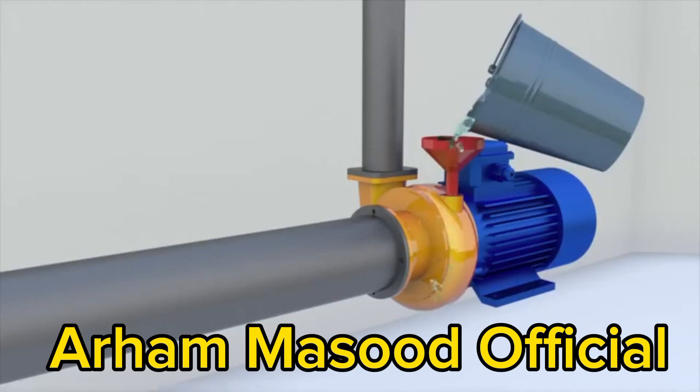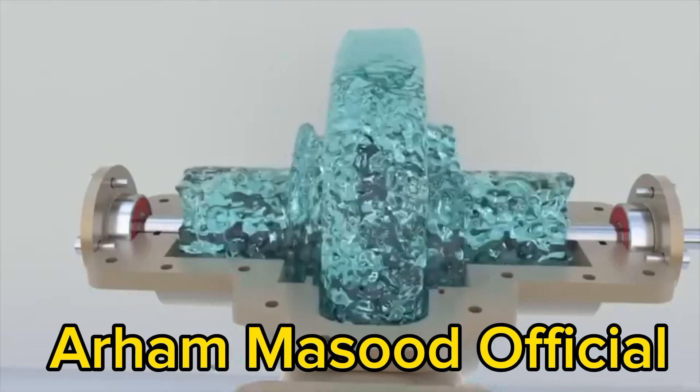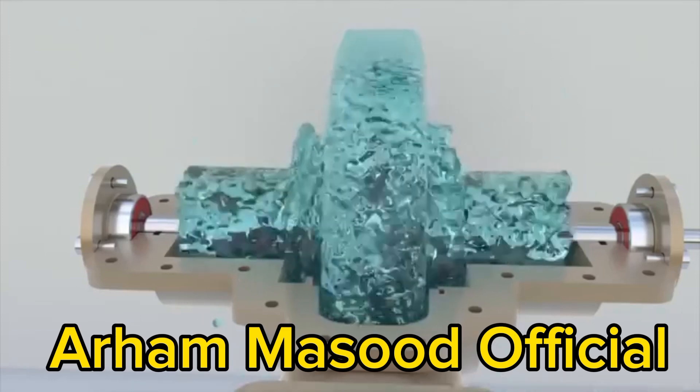If you are interested in other pump designs, let us know in the comments and we will try to make a video about them.